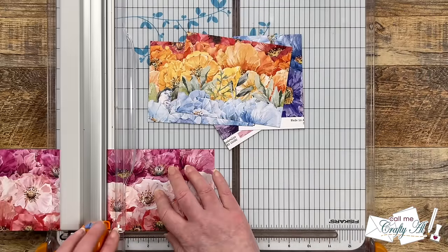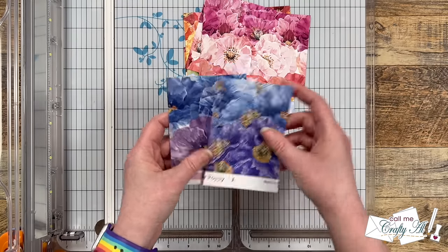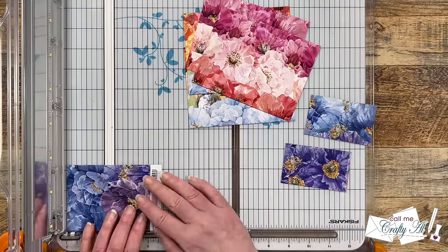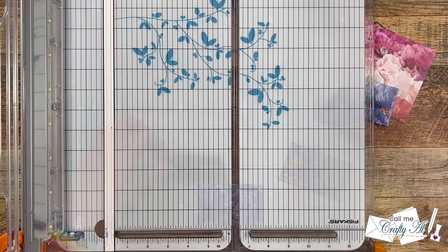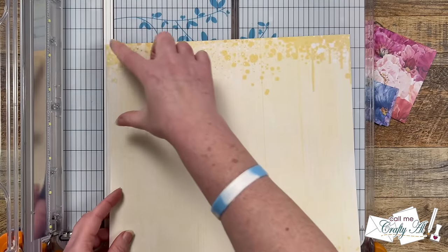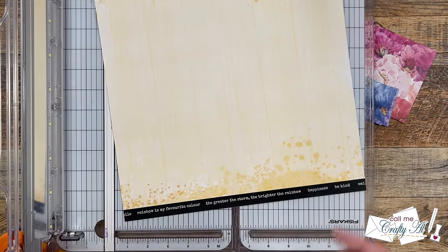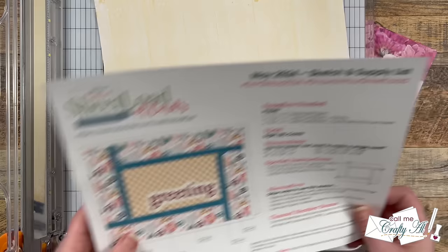Don't forget you don't need to remember any of these dimensions — check out yesterday's debut video to download the free printable. For the two small pieces that were cut, I'm going to cut those into pieces that are two inches tall, and you will end up getting eight pieces from each of the pattern papers. For the next piece you might cut it exactly the same as the first, but because the sheet I picked out only has that splatter yellow on the top and bottom, I'm going to change the way I cut it just a little bit to make sure that pattern is on the backer piece, or pattern paper piece A.